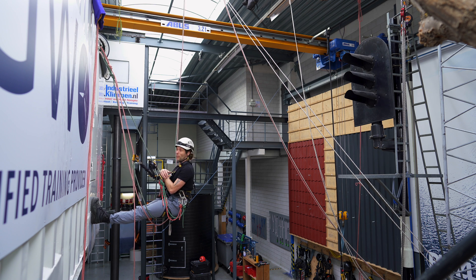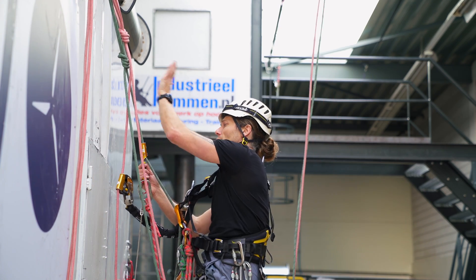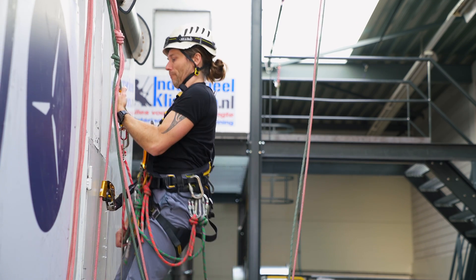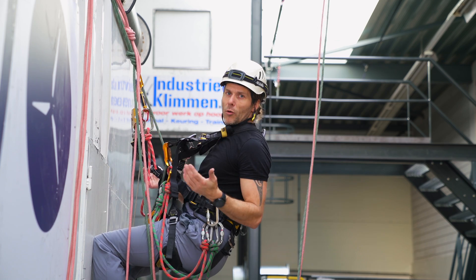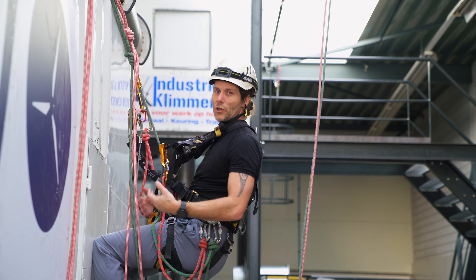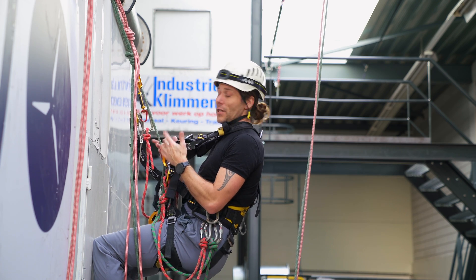But what if I need to climb back up because the work is finished? I've been ascending up, I reached the anchor points. I'll make one more step — that's it. And now, because almost all rope access moves start from the descending position, I need to change over from my ascender to my descender.